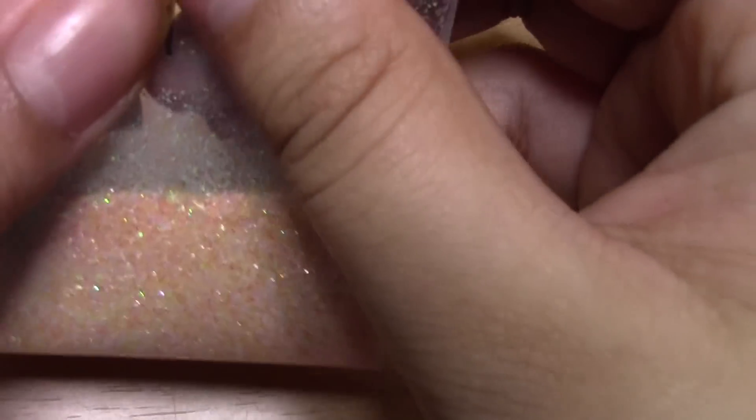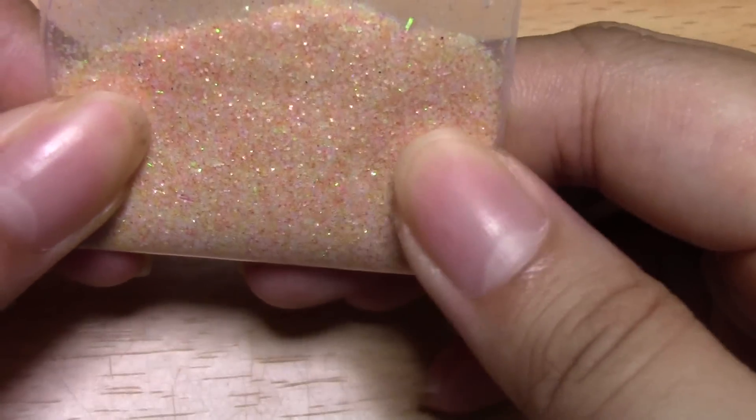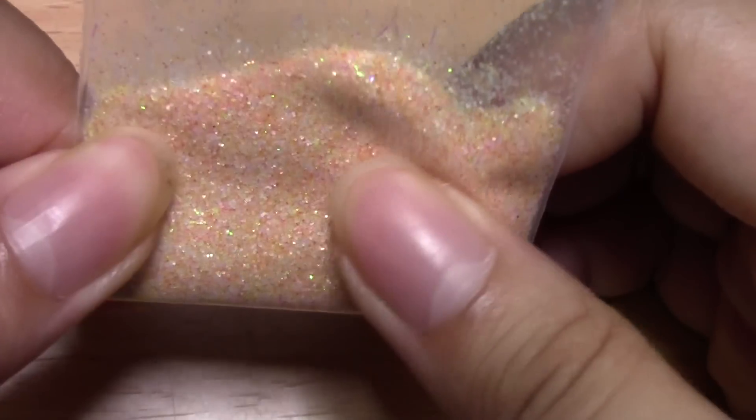I think that is more of a resin glitter. And this one is I Eat Socks — she said she liked yellows, so it's kind of an orangish, yellowish, bright mix and I think it's really pretty.